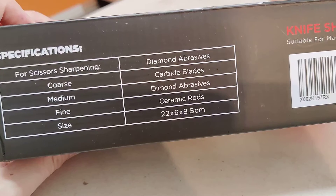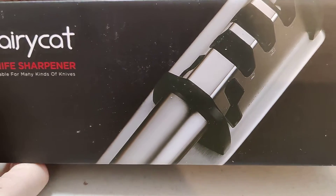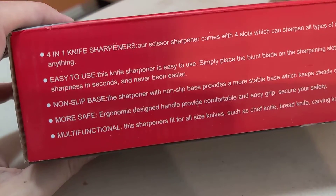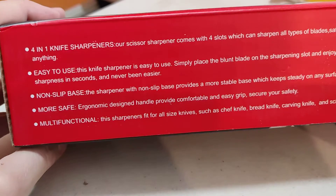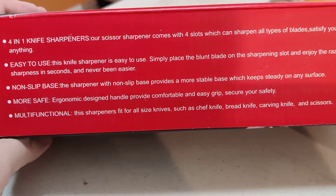Here's the info on the box. This is a sharpener with diamond abrasive. These are around ten dollars — I had a coupon link so I bought it for like fifteen. It's a four-in-one sharpener with a scissors sharpener, comes with four slot types for different blades. Easy to use.